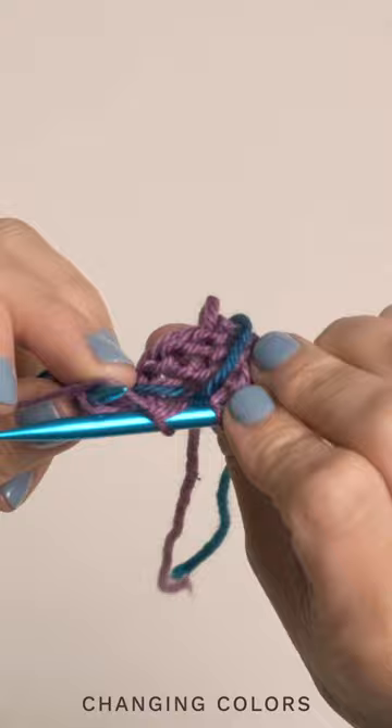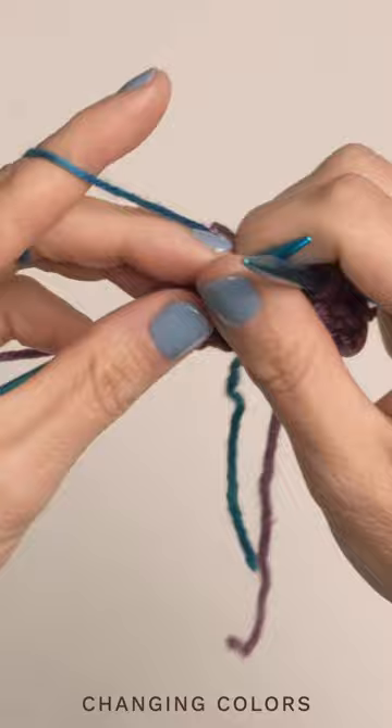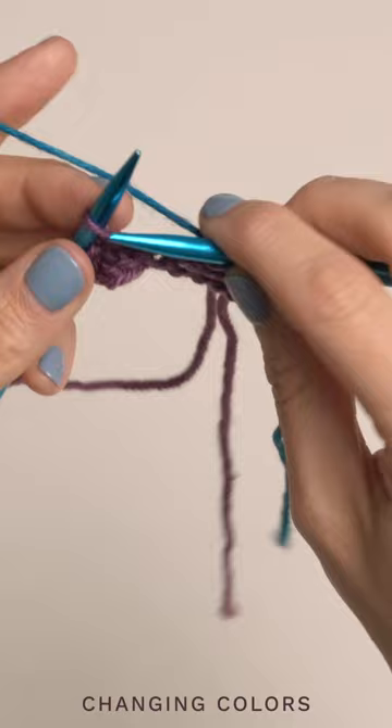Then go ahead and take those two, and you're going to twist them two times, and then go ahead and knit a stitch with that new color. Kind of give a little tug to secure everything, and you can see you've beautifully connected that on the back, and you're good to go to work with your new color.